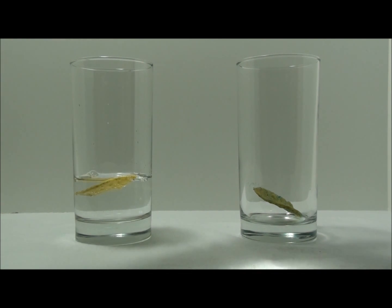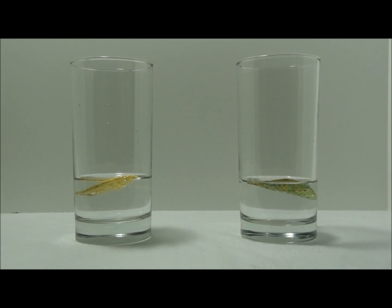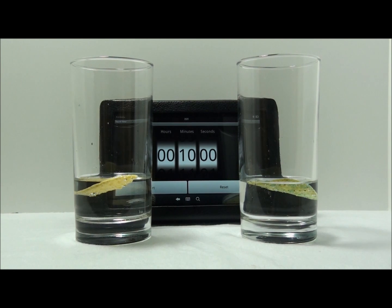Water is needed to prevent dry, brittle hair, prevent breakage, and to aid in healthy hair growth. I wonder what would happen in 10 minutes? Let's find out.